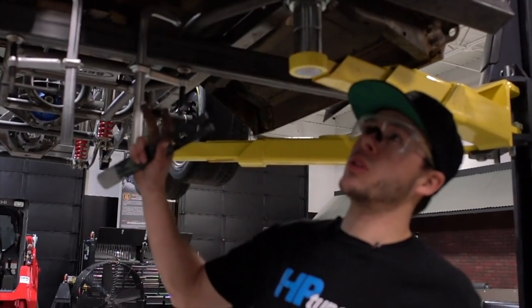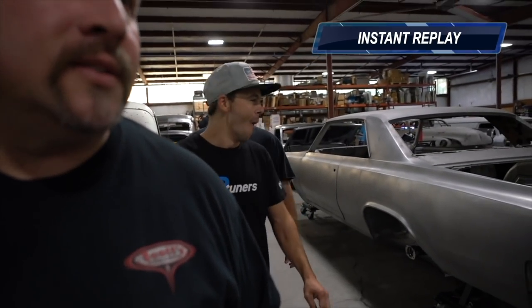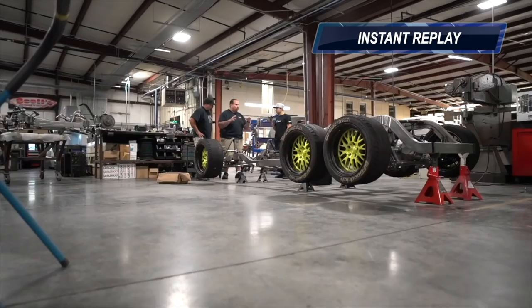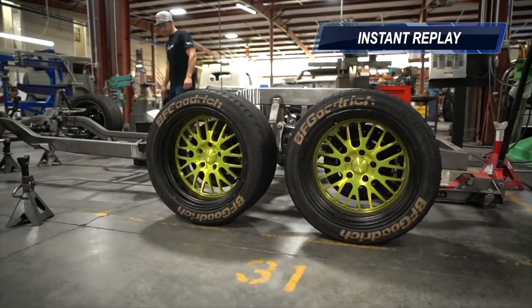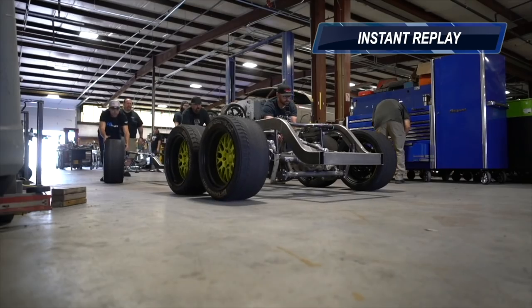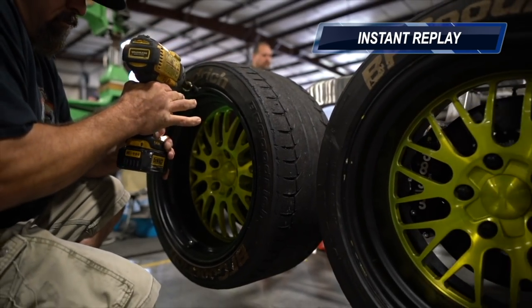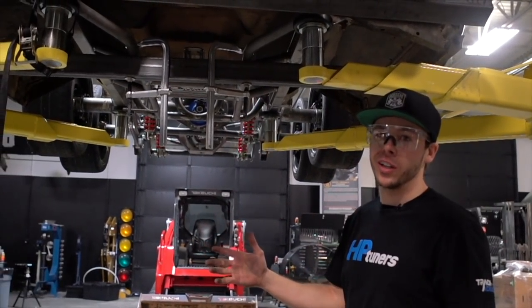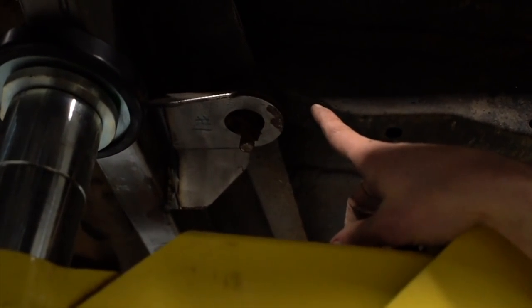You guys remember when we picked up the chassis at Scott's Hot Rods — it was pretty exciting to see. What we didn't really realize until my dad jumped the truck was that we crushed all the body mounts. This body mount shoved back into the factory cab about a quarter inch.